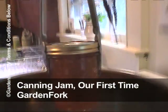Today on GardenFork, a really fun video about us canning our first batch of rhubarb jam. Here we go.